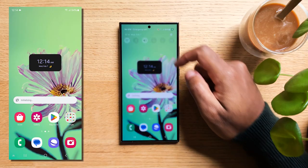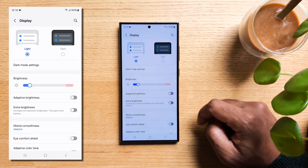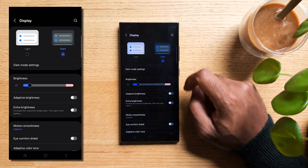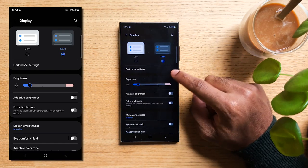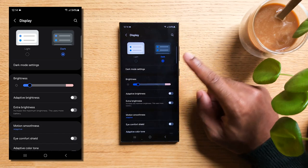A good tip to extend battery life on your S24 is to embrace dark mode. Still in Display, you can activate it right at the top. Screens nowadays use OLED, and one of its features is that dark pixels are actually turned off, meaning they do not consume any energy from your battery.